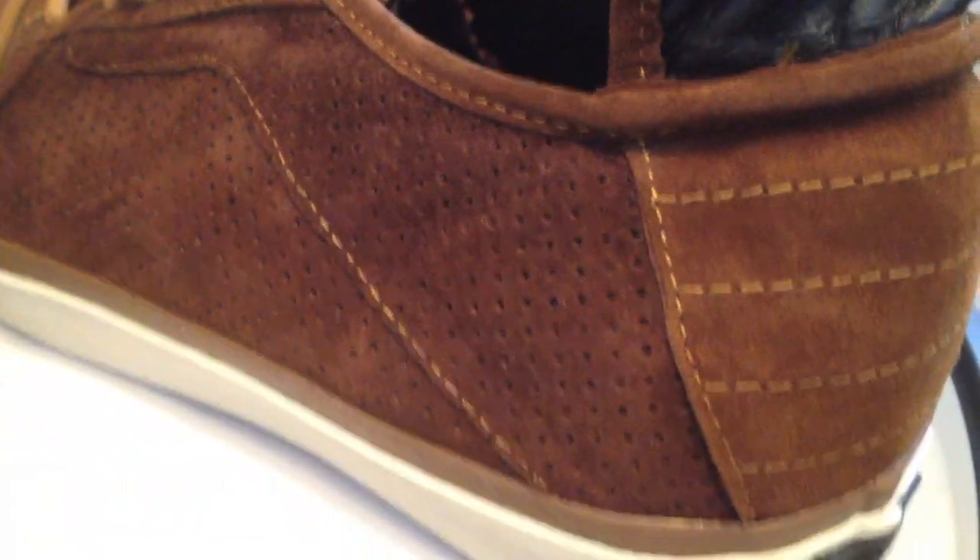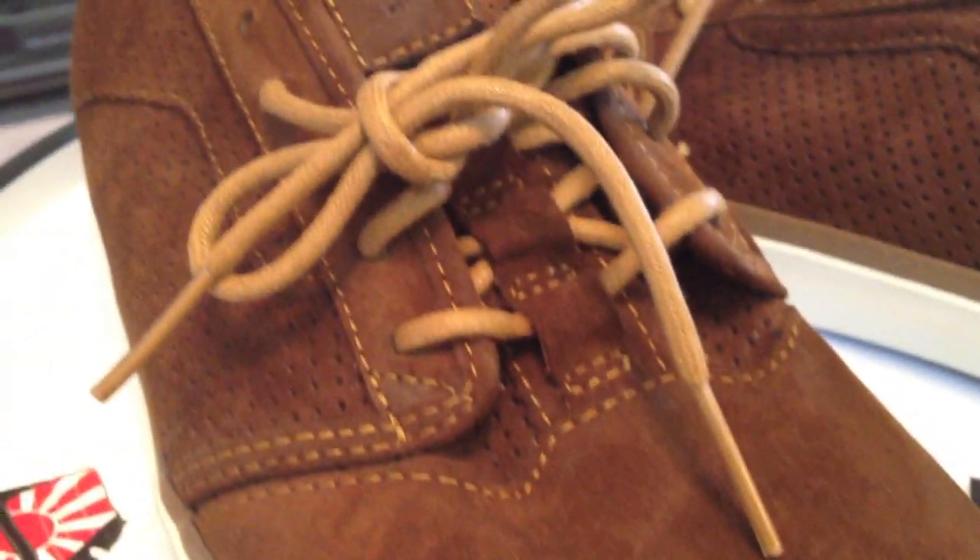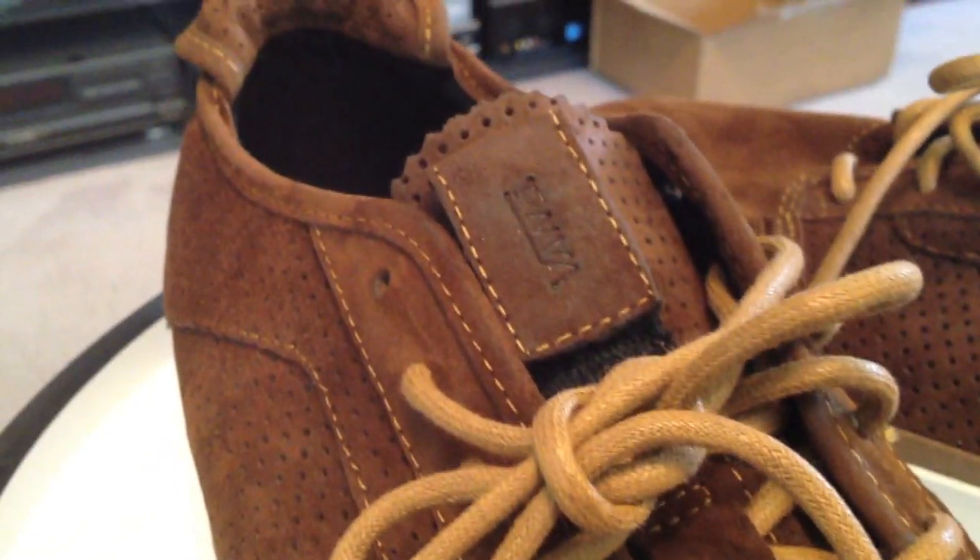Soft suede, perforated. I'm sure this will be very comfortable, like putting on a house shoe. Just an all-around great look. The midsole is an off-white, sort of a cream, adding to the whole feel.